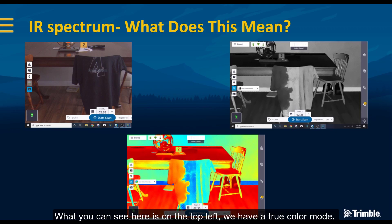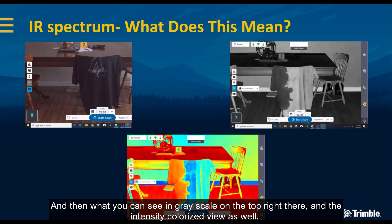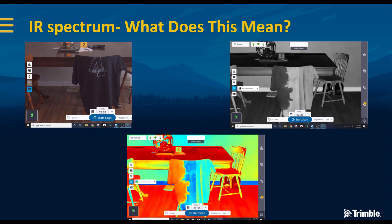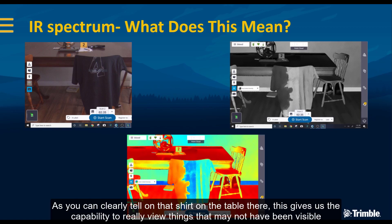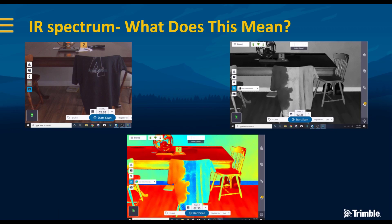What you can see here is on the top left we have a true color mode — the scan with colorized images applied — and then grayscale on the top right, and then the intensity colorized view as well. This gives us the capability to view things that may not have been visible to the naked eye. In the intensity view, you can clearly see on the left side of that shirt what is obviously a liquid or stain pattern, but in the true color scan on the top left it is very hard, if not impossible, to see it.